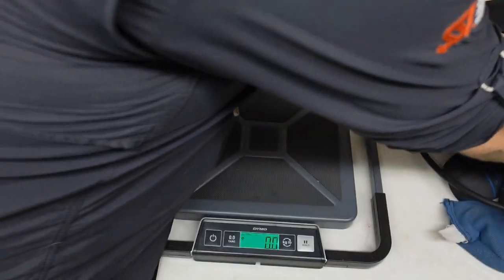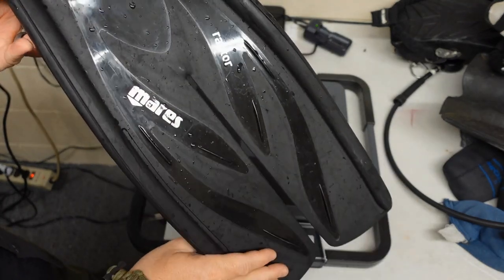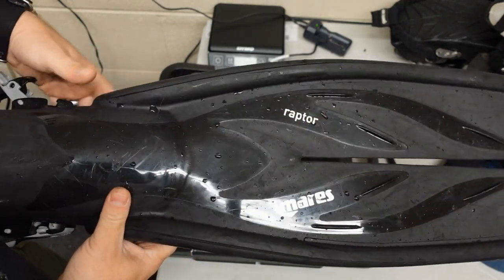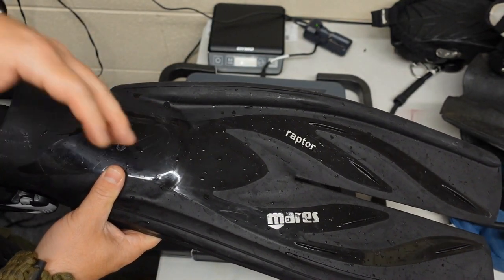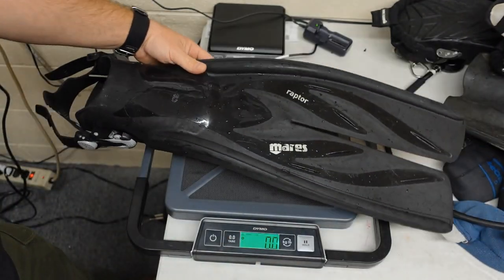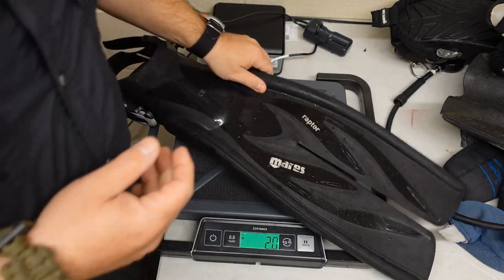The next one is the Mares Raptor — a split fin. I know a lot of you guys like me can't really stand split fins. However, it is a very popular fin and we sell quite a few of them. Scuba Pro has got a set of twin jets as well that a lot of people prefer. These are coming in right at 2 pounds, so you're coming in at 4 pounds for a pair.